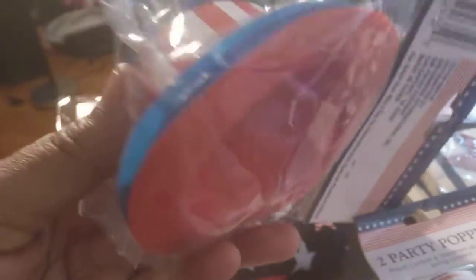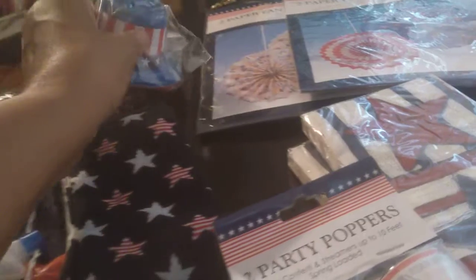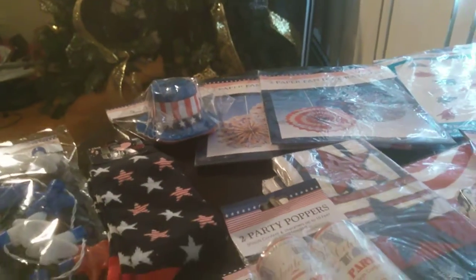Another thing I got for the tableware is these five mini hats. These are in red, white, and blue. The blue is predominant on the top and red on the bottom — just to put around as decorations on the table.